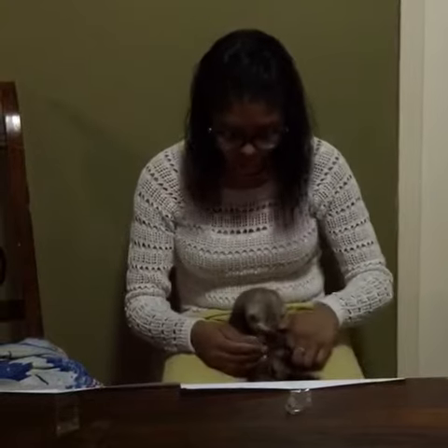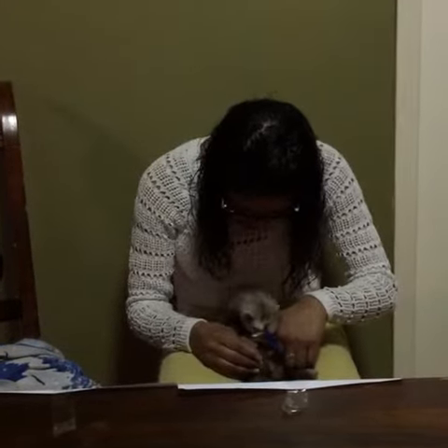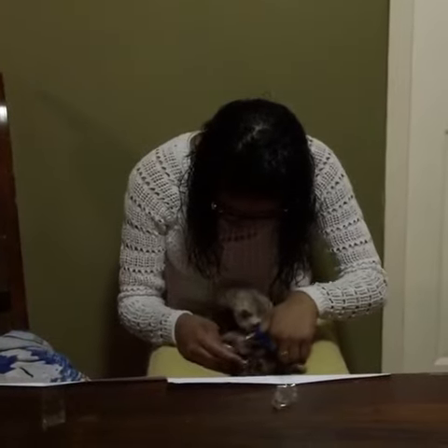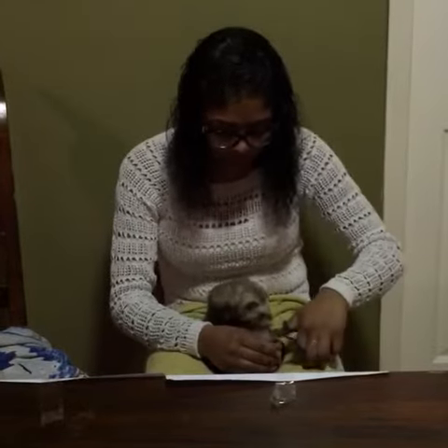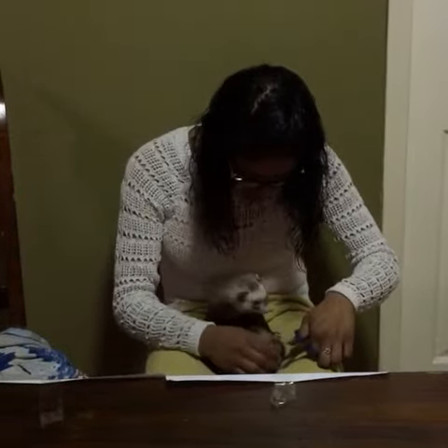After you've finished cutting the front paws, you'll then move on to the back paws, which may be a little trickier because the ferrets tend to flinch and pull their legs back. So you have to be very careful that as you're cutting, they don't pull back and cause you to cut it wrong. Take the back paws, push out the nail, and just clip the tip off. Again, be very careful so you don't cut below the quick.